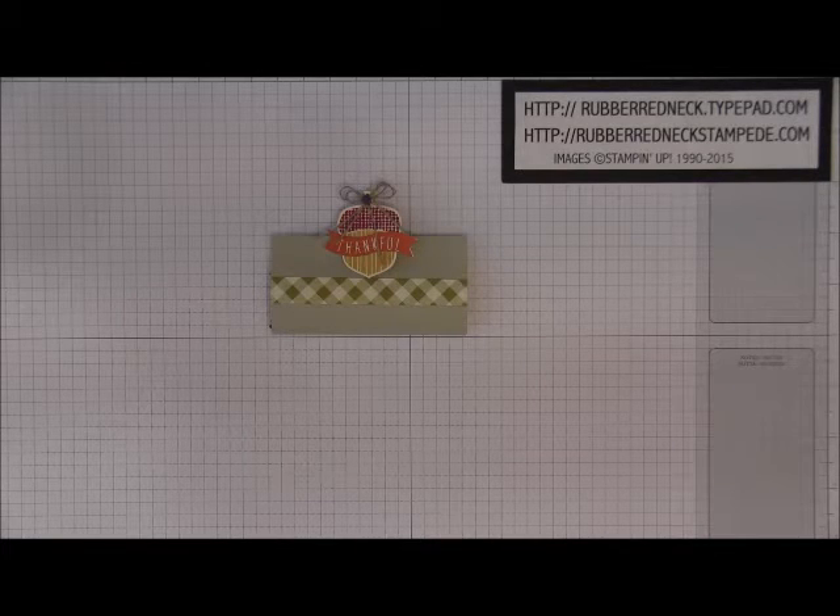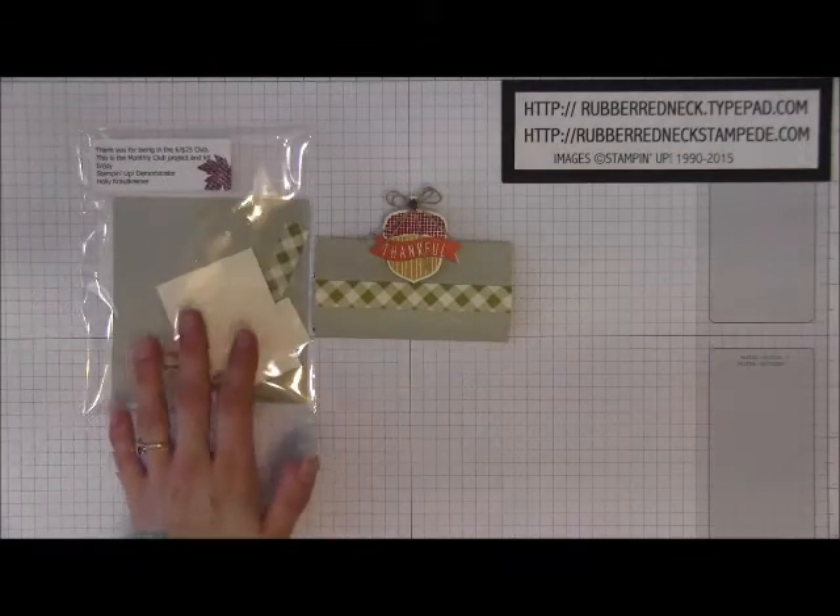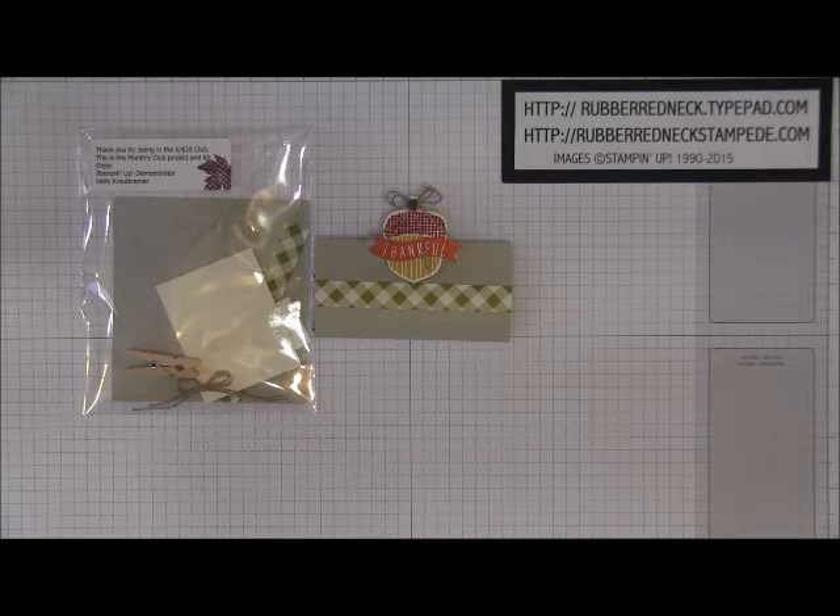Today's video I'm going to be demonstrating my $6.25 Hostess Club project for the month of November. I offer several different Hostess Clubs, and one of the clubs I offer is called a $6.25 Club. Each member receives a project along with a paper kit to recreate this project. Please note there are no stamped images or die cut punched pieces in the paper kit per Stampin' Up! policy.